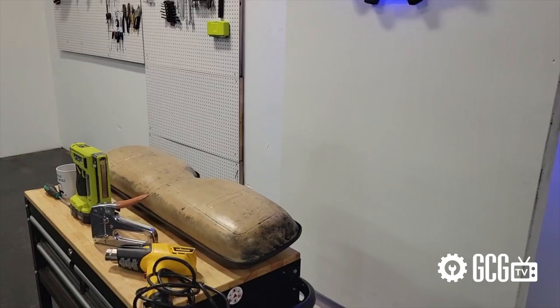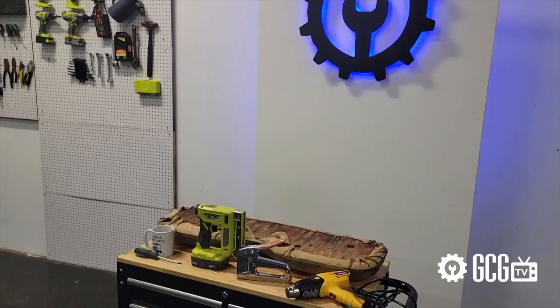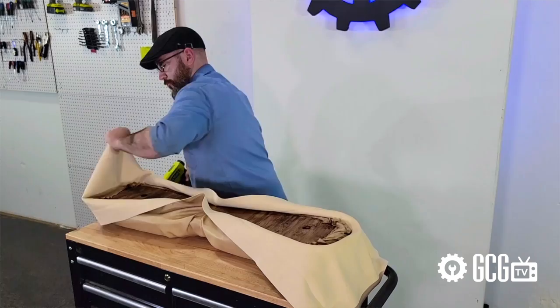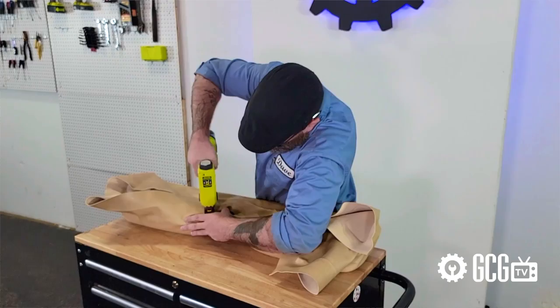Another good tip is to have the right tools ready. We needed a T25 Torx bit to remove the plastic backing from this EZ-GO cushion. While a hand stapler will work, it's a much easier project if you have a pneumatic or battery-powered stapler to quickly attach vinyl being stretched into place. We also made sure to have pliers for staple removal, a utility knife for cutting away excess vinyl, and a heat gun to help stretch the new vinyl into place.